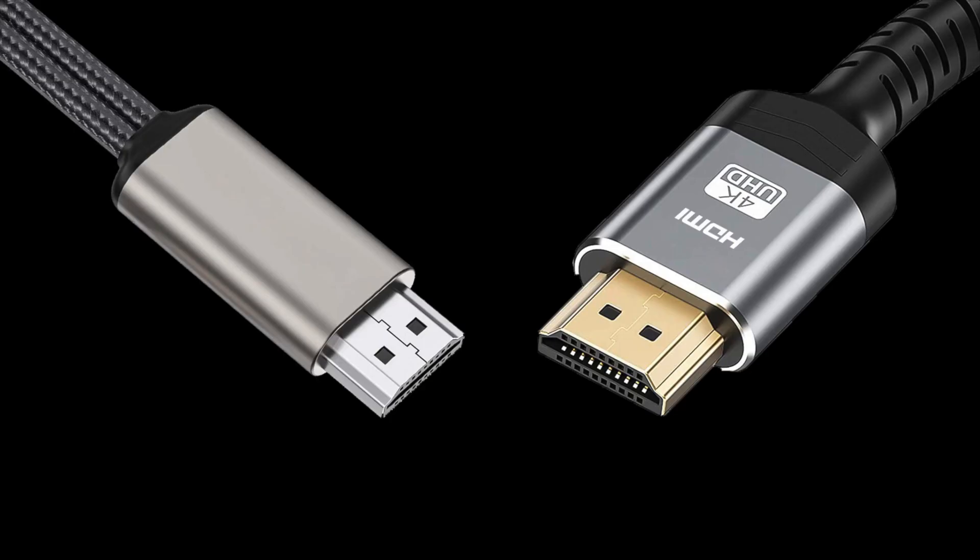Number four: you want to look for cables that have gold-plated tips. Most of the cables on the market now do have gold-plated tips, but there are a few out there that still have chrome or silver tips. There's nothing wrong with using chrome or silver tip cables, but gold-plated cables can resist corrosion longer over time, and if corrosion builds up on that cable it's going to reduce your visual quality and your audio quality.